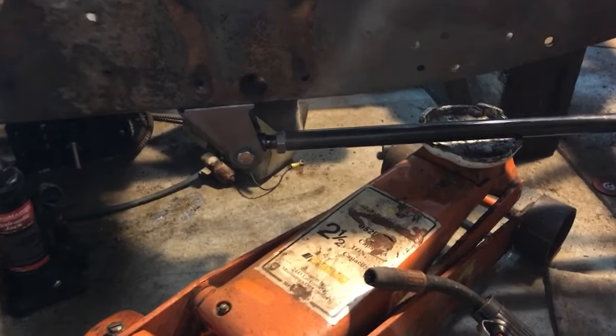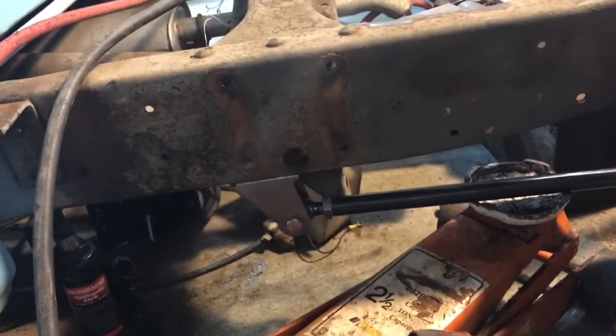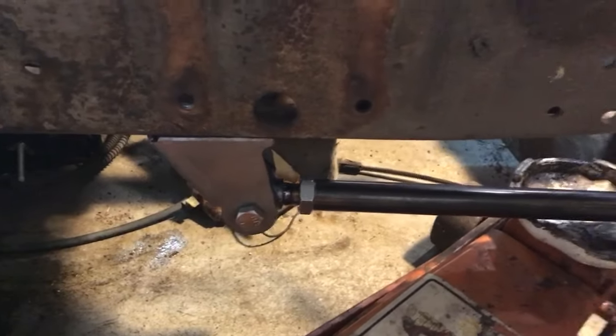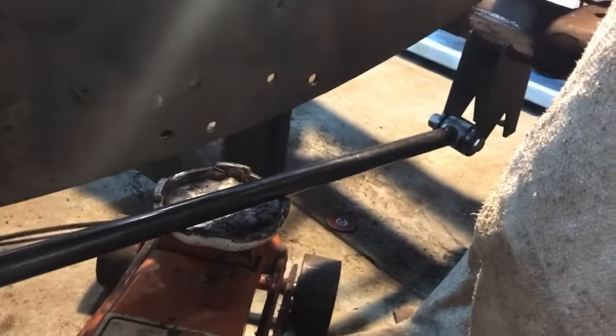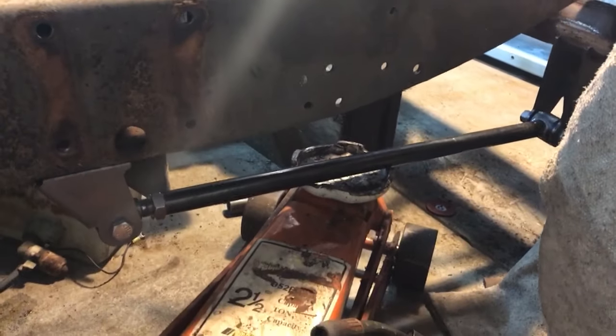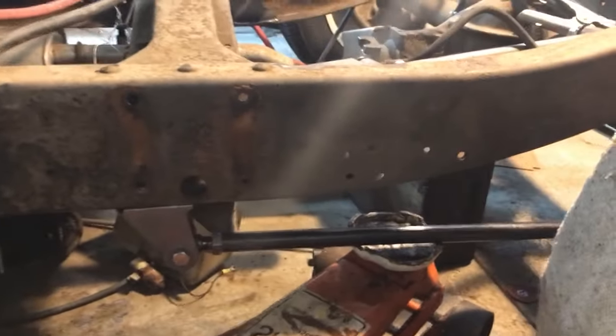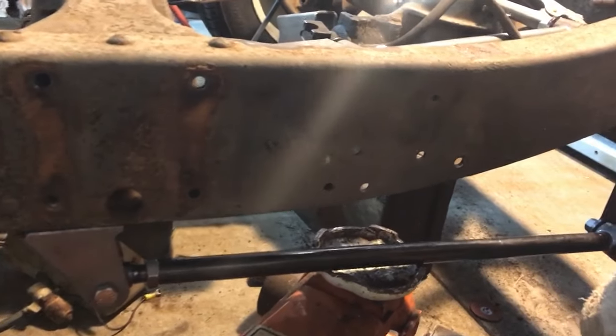Looking at this installation, we kind of wondered if just putting this bracket right on the bottom of the frame rail would do the trick, and I think it's going to work out perfectly. That bar is pretty much horizontal. The truck's at ride height now, which is important when you're setting all this up.